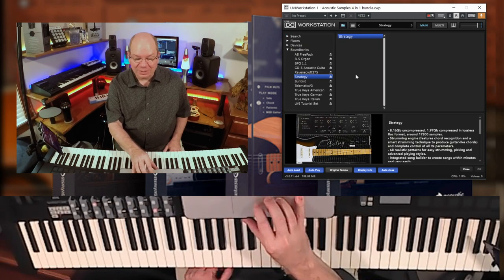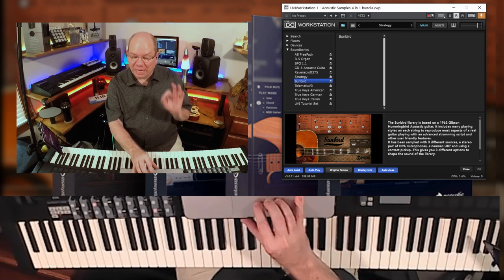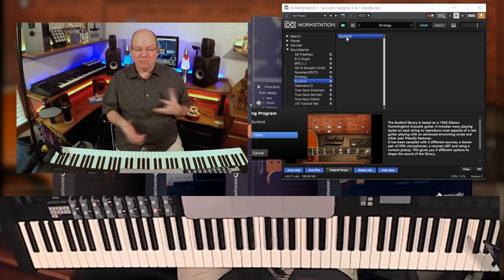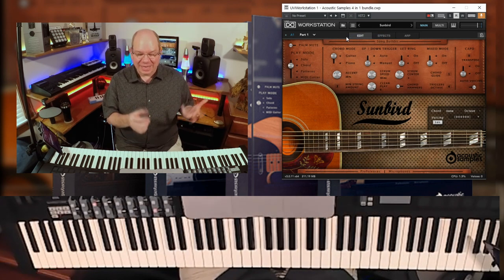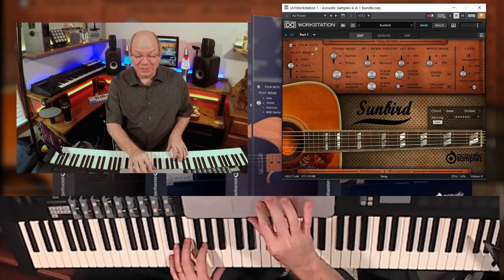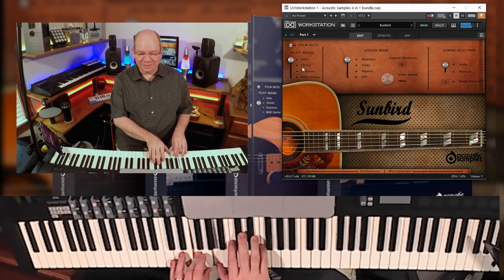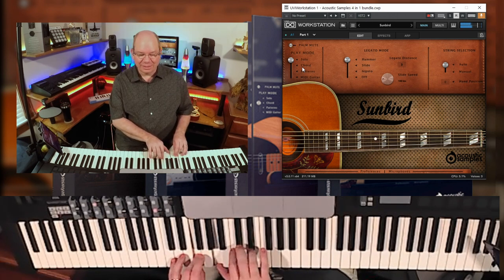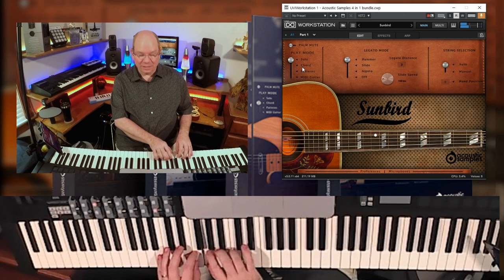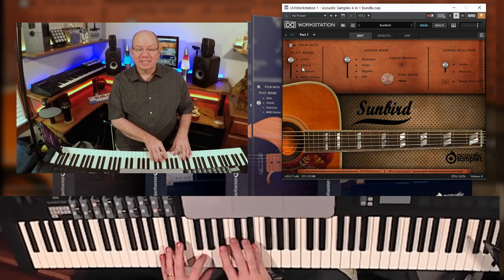Let's take a look at the last guitar — the Sunbird. This library was based on a 1962 Gibson Hummingbird acoustic guitar, great for songwriters. I think you could find a place for it. Let's go back to solo mode to take a listen. Listen to how nice and clean that is.